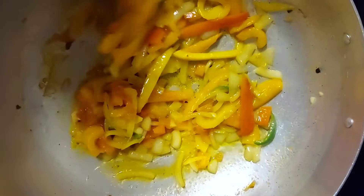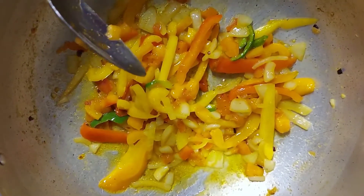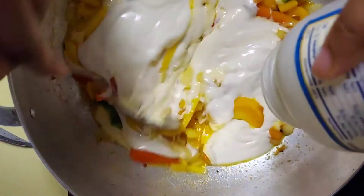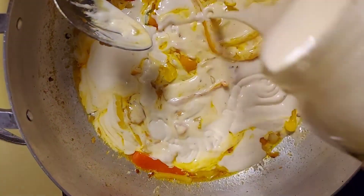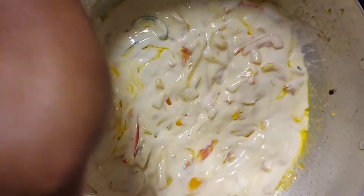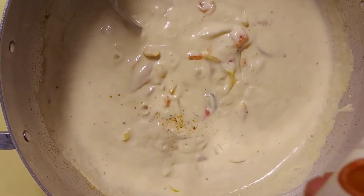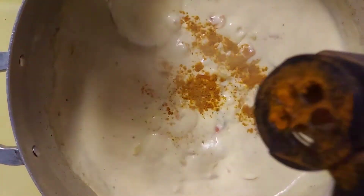I'm done sautéing my bell peppers, onions, and tomatoes. I'm going to add my alfredo sauce to it. I'm going to do one and a half jars of alfredo sauce because I have a lot of pasta, so I'll do about half more. Then I'm going to let this cook for probably three to four more minutes. Now to this sauce I'm going to add a little bit more Cajun seasoning — just a little more to give it that Cajun flavor.